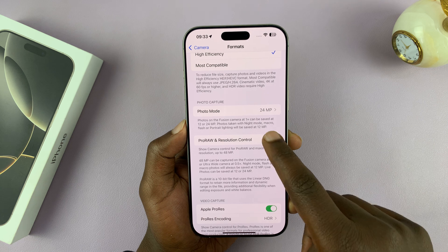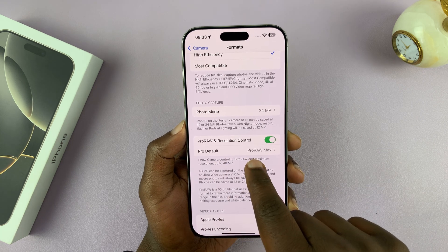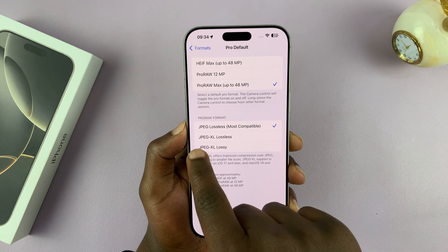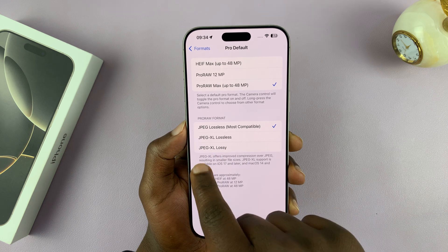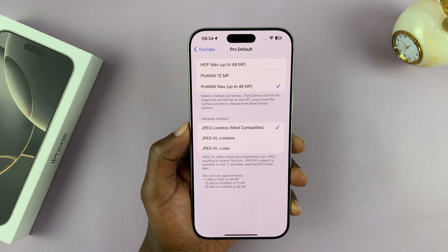Of course, this has to be enabled first. Then you have the Pro default, which is the usual Pro Raw Max. Now if you tap on that, you can see we have the new formats. We have JPEG Lossless and JPEG XL Lossy. These are the new Pro Raw formats.